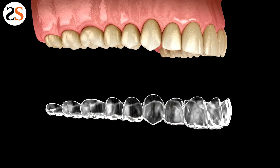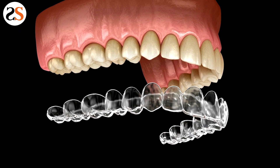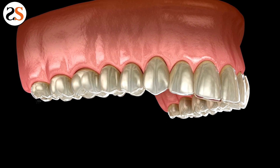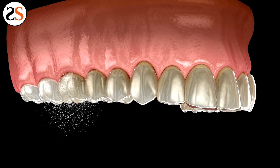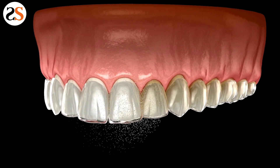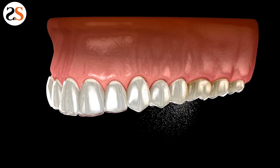Teeth whitening treatments are effective, but the degree to which they whiten the teeth varies depending on the condition of your teeth. If your teeth are relatively clean and are kept in good health, whitening trays will be very effective in moving them a few shades up the whitening scale.